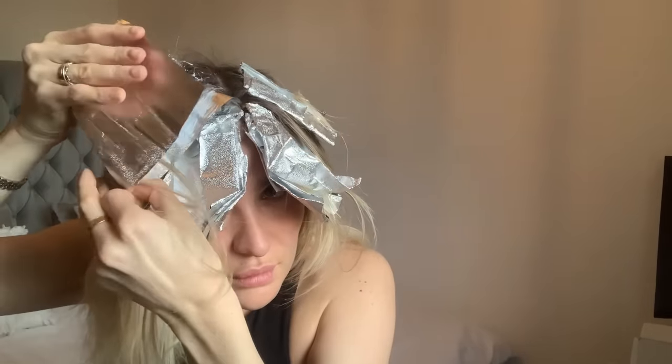That is me applying my toner. I'm going to leave this on for 20 minutes, then wash and dry it, but I'm going to show you the results tomorrow because it's getting quite dark in here and I want you to be able to see the results in natural light. The toning process is already looking so much more blended and much less yellow than it was a few minutes ago, so I'm really happy with the results already.